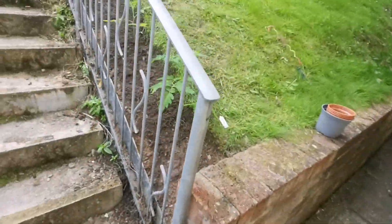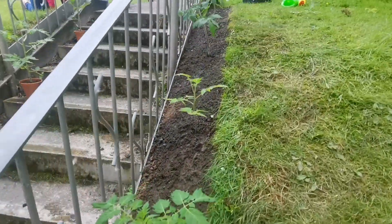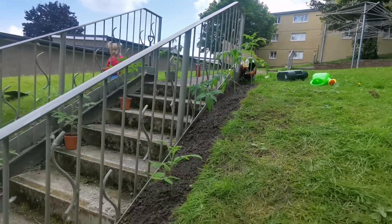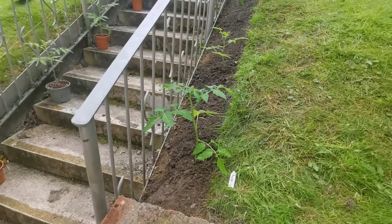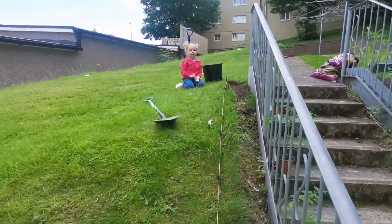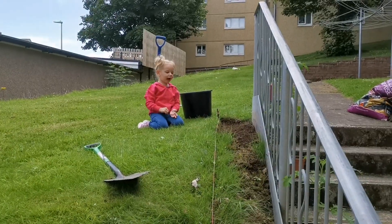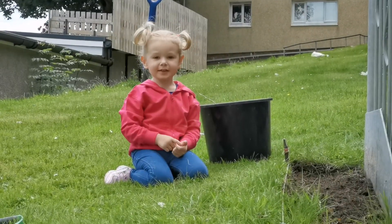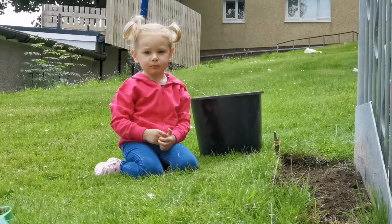Hello again guys, just a quick update — this is 45 minutes later. We now have five healthy-looking tomato plants along the right side of the railing, and we're just in the process of finishing up.